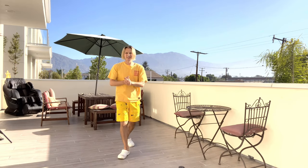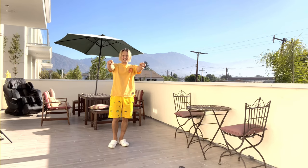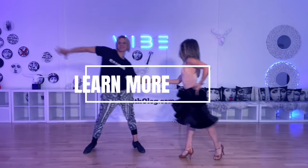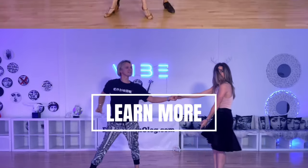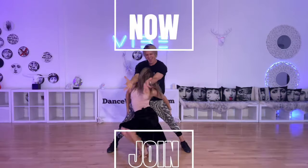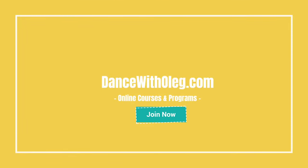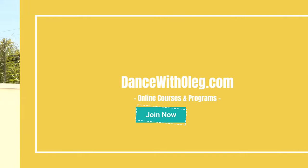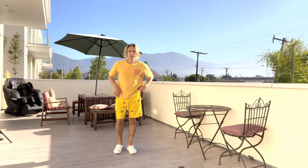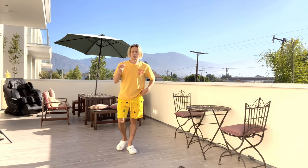Welcome, guys, to another lesson. Today I would like to explain how to do spirals. Let's get started. How to do spirals — we have to break it down to a few stages. Number one: prepare your body.